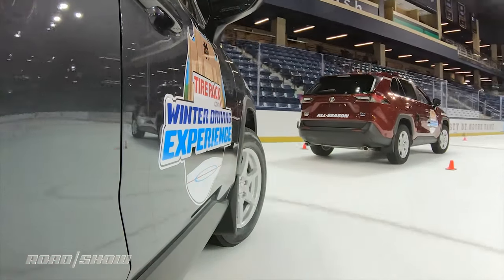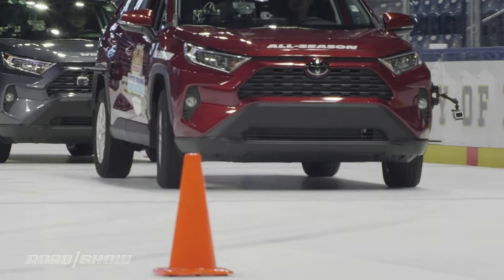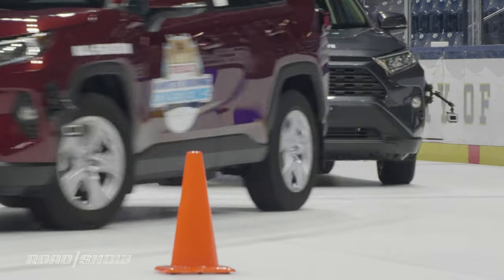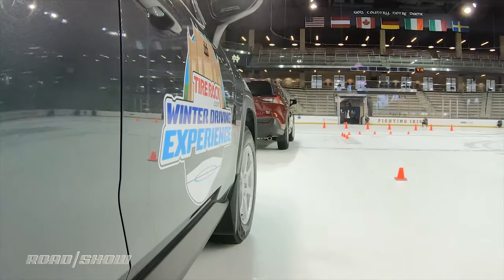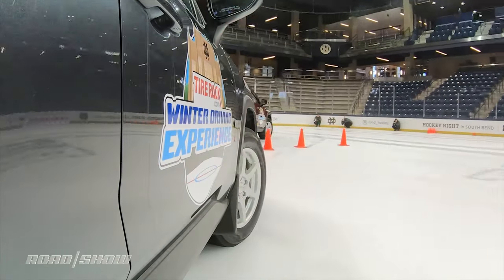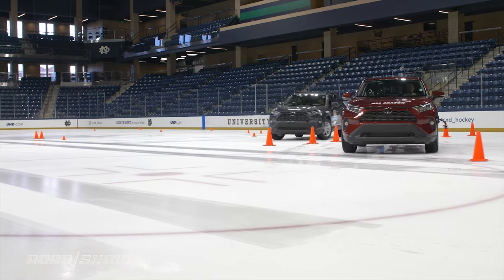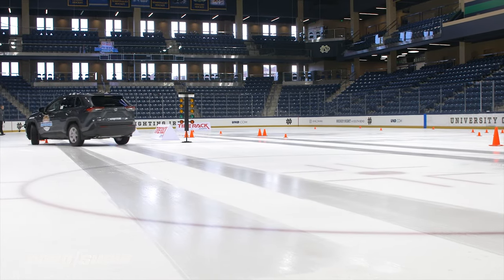The biggest difference comes when turning. Both tires do fine making a typical 90-degree turn at 9 mph. Problem is, nobody takes turns at 9 mph. Punching things up to 12 mph, which is still slow, yields a drastically different outcome — the lead car on all-seasons plows forward, while the second car on the winters grips and completes the turn with zero issues.